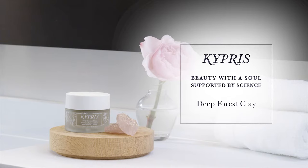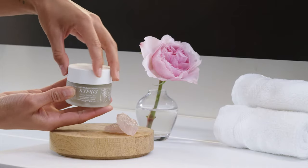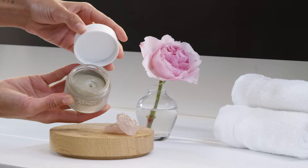Deep Forest Clay is a clarifying mask or multi-active exfoliant to purify, brighten, soften, smooth, and exfoliate skin's appearance. This formula was inspired by forest bathing in a silver fir forest.